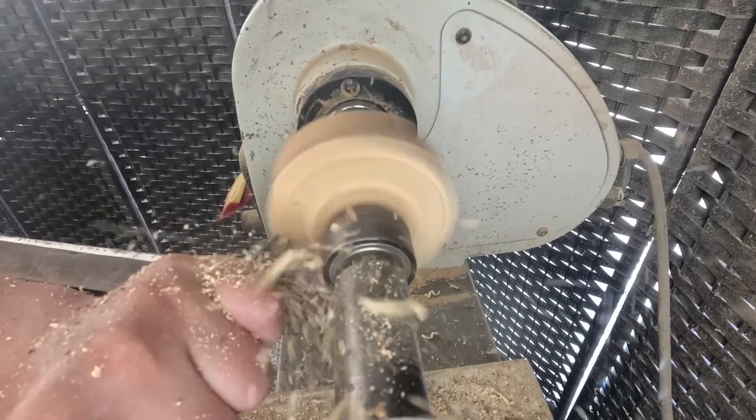Alright, that's it. Now let's flip it around. So we got it flipped around — let's hollow it out. I'm going to start off with my bowl gouge just to flatten the whole piece, nice and flat. Now I'm going to get my parting tool and establish the wall thickness. You can just hollow it out — you can continue with the parting tool, which is what I'm going to do, or you can grab your bowl gouge and hollow it out that way.